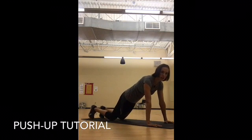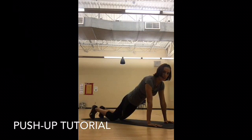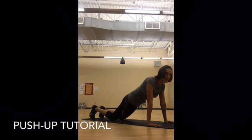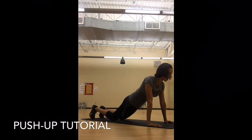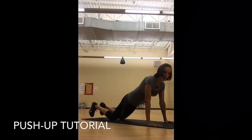Hands are out a little bit wider than the shoulders. Flat back from my knees to my hips, to my shoulders, through my head — everything is in alignment. I'm coming down, and exhale as I press up through my palms.